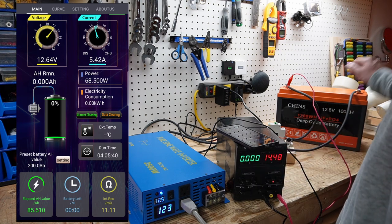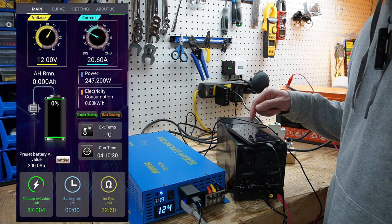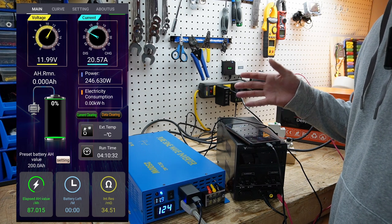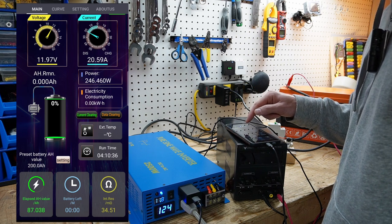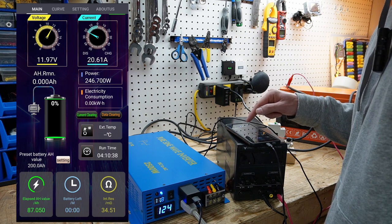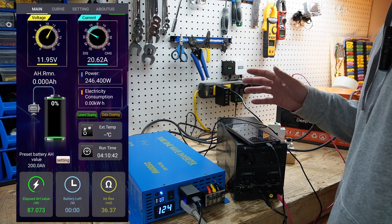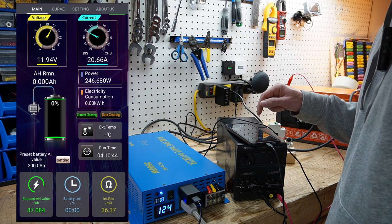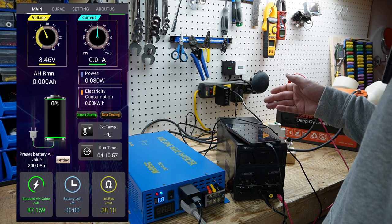Let's turn the charger off so we're not getting anything from that. Now we are getting just below 12 volts, about 5 to 10 minutes later. I'm going to continue — you're going to see in a couple seconds that the BMS is going to kick out. It should be kicking out around 10.5 volts, but it's going to kick out very shortly.